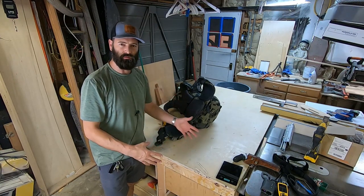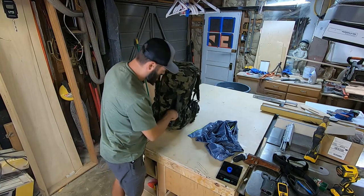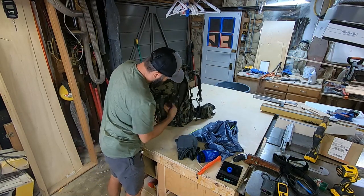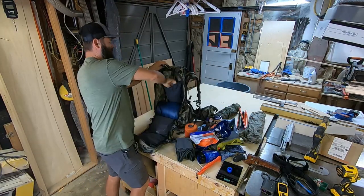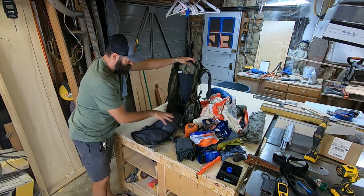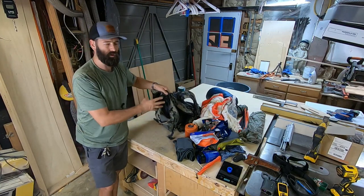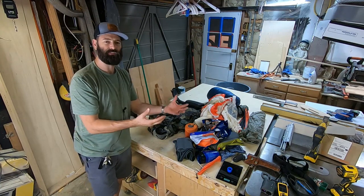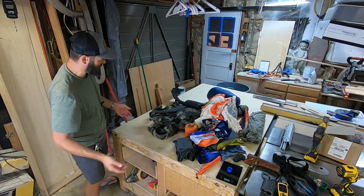I'm going to let you watch me unpack everything and then go through the individual components. The Pro model of this backpack has four internal pouches. I used to keep all my little gadgets in their own individual colored pouches so I knew what I was grabbing, but I got rid of all those to save weight because the pack comes with enough pouches and pockets to keep things organized.